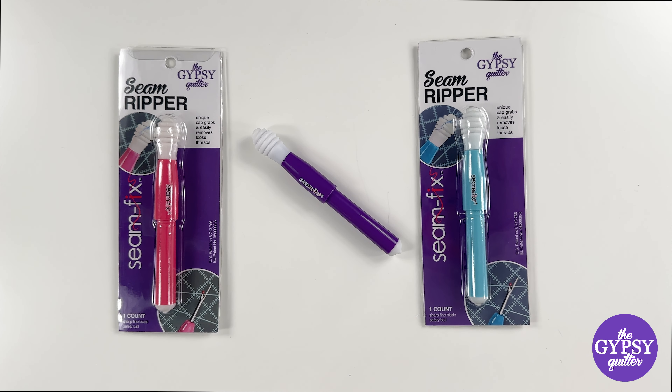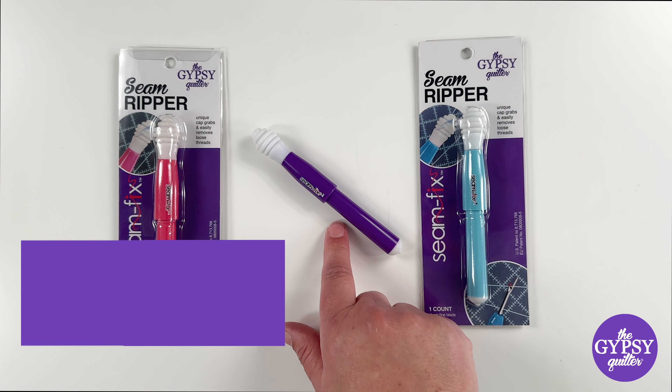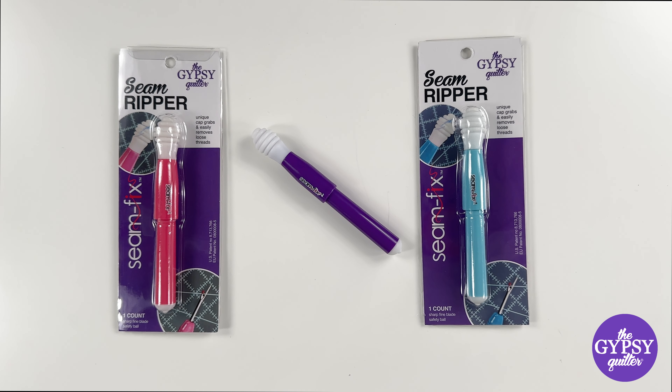Hey guys, today I want to show you the Seam Fix Seam Ripper from the Gypsy Quilter. You'll see you've got a choice in colors: the Bohemian Blue, the Gypsy Purple, and the Fortune Fuchsia. So choose your color and add that to your sewing box.